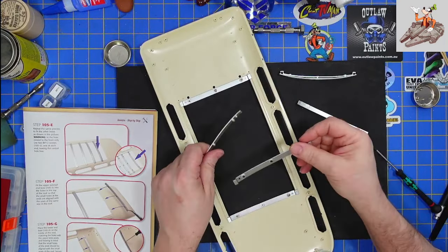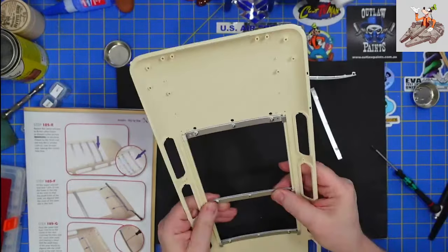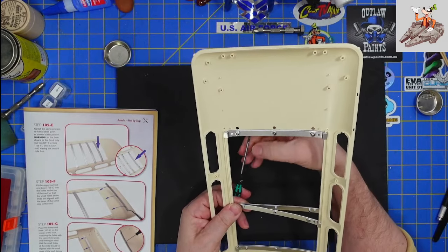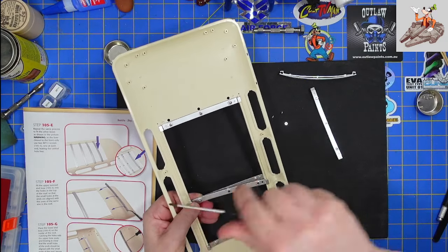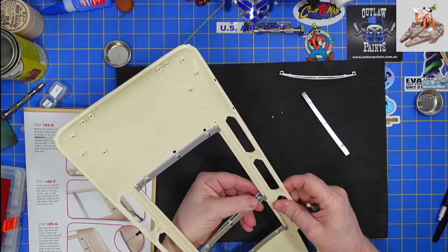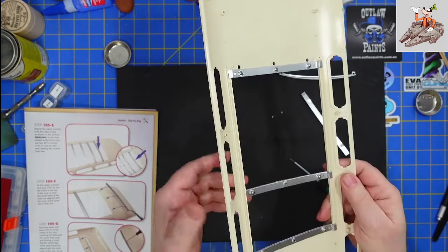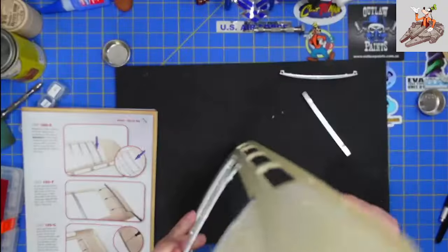Let me get three more screws out. This one actually came loose with the screw in it — I can actually start them not on here. I should have thought of that before.